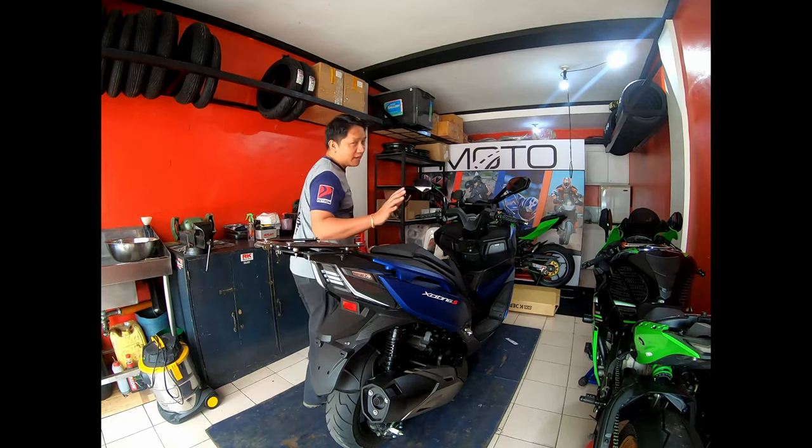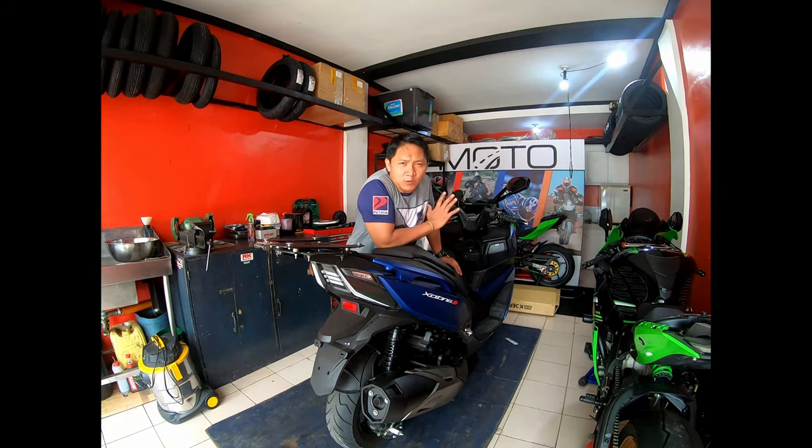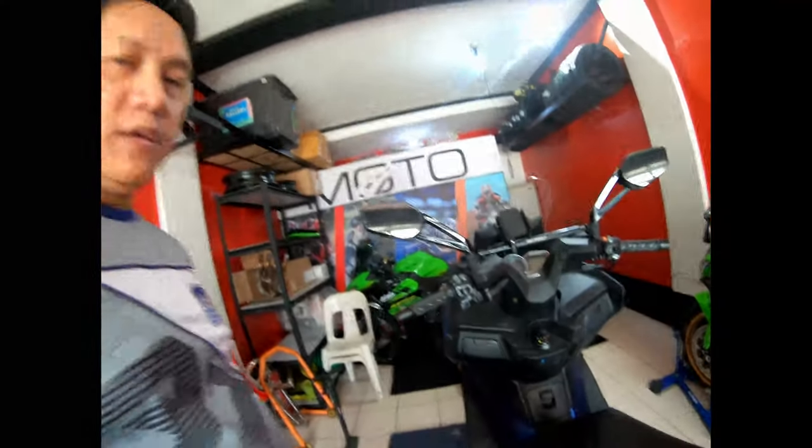We are going to give feedback mostly from the feel of the road, because the specs you can read online on the website of the team and on the spec sheets. So more of the feel, the feedback.